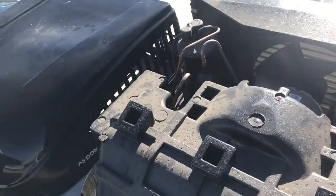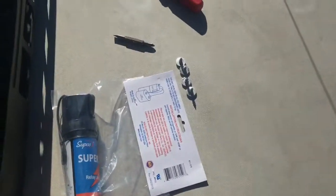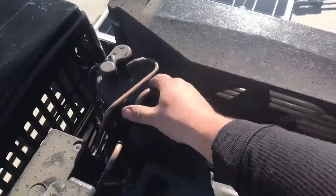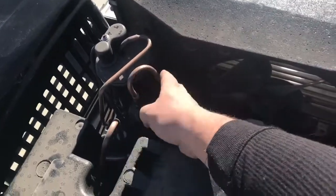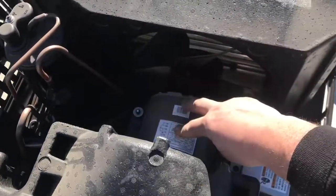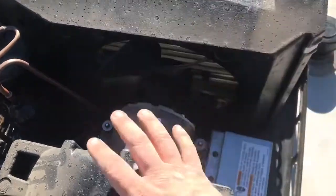Once you get the lid popped off — it's just basically four screws — once you get inside here, here's the compressor over here, there's the condenser unit, here's the motor, and here's the blower fan for the evaporator on this side.